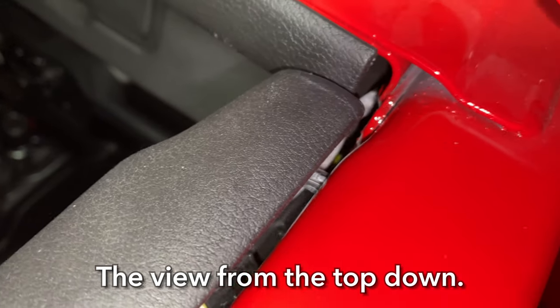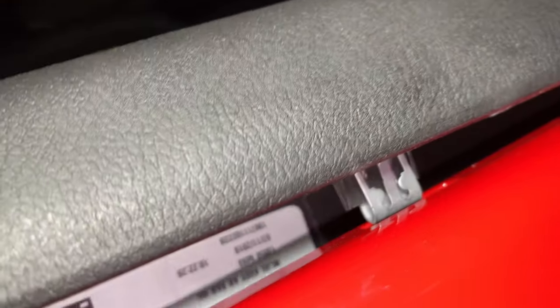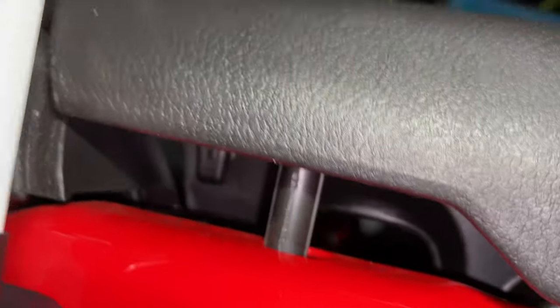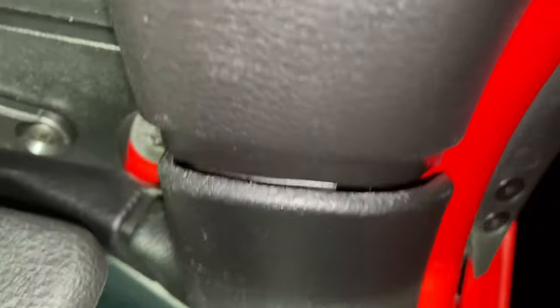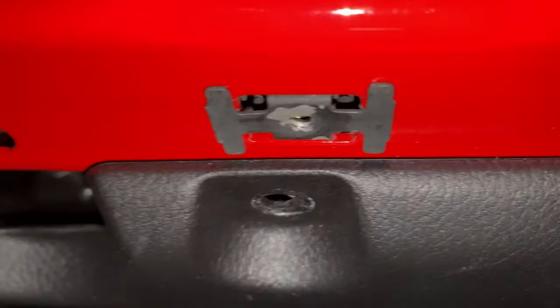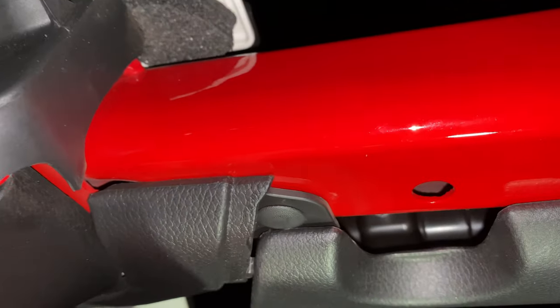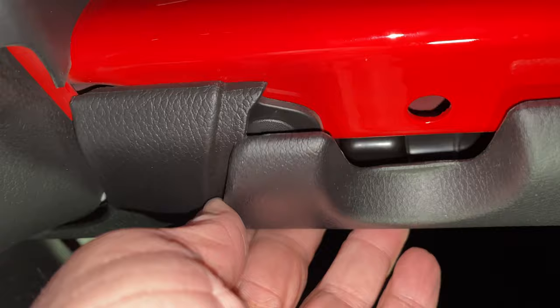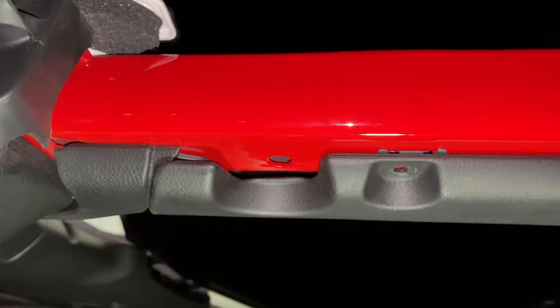It might take a little finagling to get this thing back on — remember to line up this pin, line up this tab with that slot, line up this pin, and fit this curved piece up inside there. Make sure none of the plastic is catching on these as you try to push it on — there's a little edge here to catch on, and over in this area it might catch a little bit too. Install the four screws and you're golden.